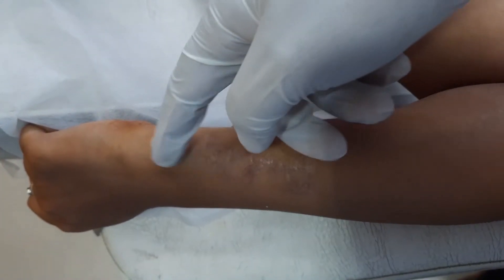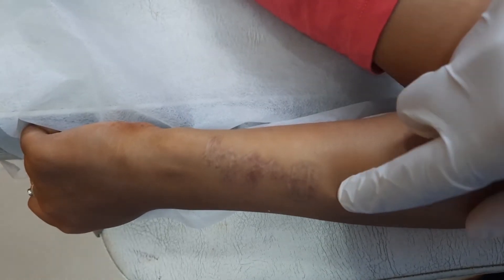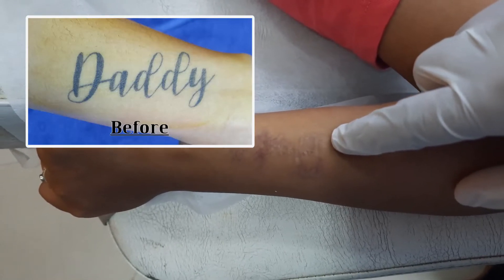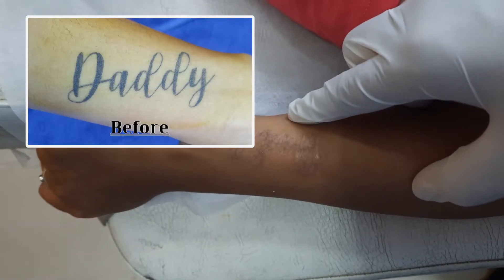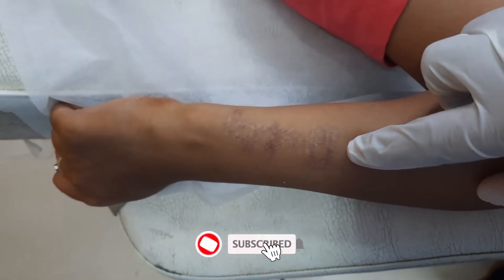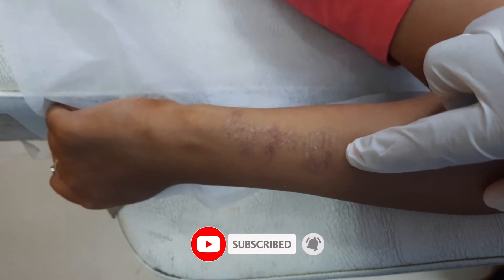Creams such as glycolic acid, salicylic acid, and tretinoin creams are used for mild skin resurfacing so that this will slowly match up with the actual skin tone. Let me show you how the dermabrasion is given, and how we take care of the details for this type of tattoo marks left after tattoo removal.